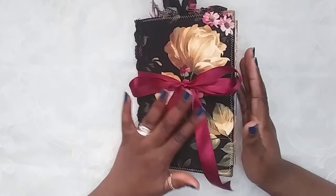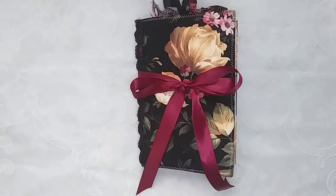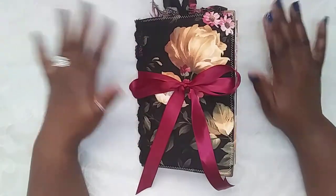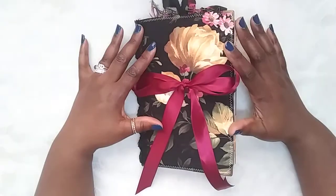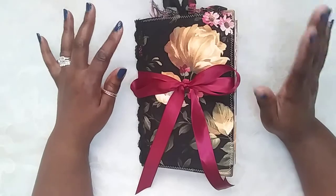Hey peeps, welcome to my channel, or welcome back if you are a subbie. I have a journal to share with you today. This journal came together really, really fast — I would say less than two days. I was so inspired by this fabric. It was gifted to me by Fatima from Magnolia Seed, that is her Etsy shop, and she blessed me with this beautiful happy mail, and I just knew instantly I was going to make a journal out of it. But I did save a little piece for myself.